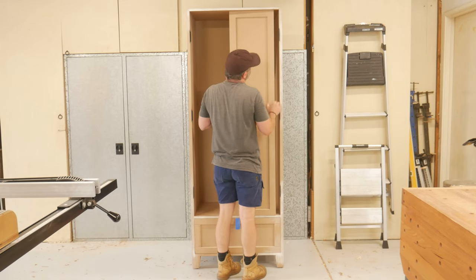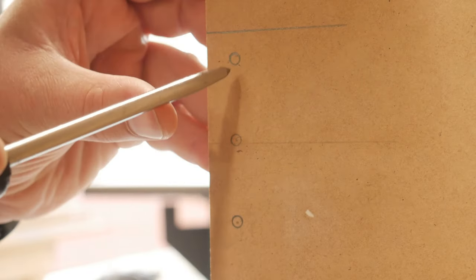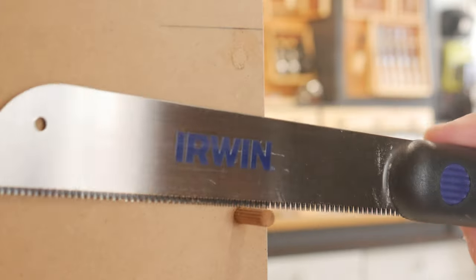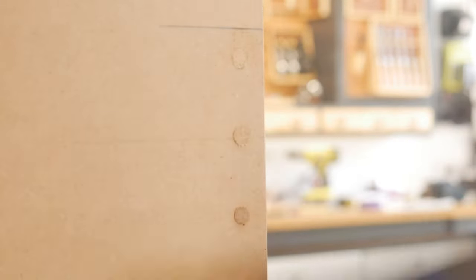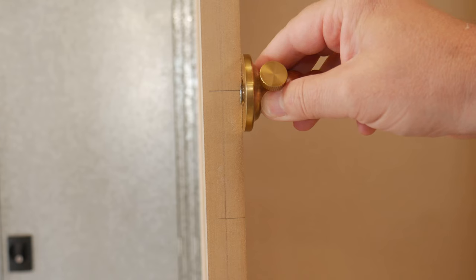The doors were made up in the same fashion as the carcass sides and the drawer front. Wanting to beef up where the screws would go in for the hinges, once again I put in some hardwood dowels to get more purchase on the screw threads. I like to mark out the hinges with a knife and the depth with a marking gauge.